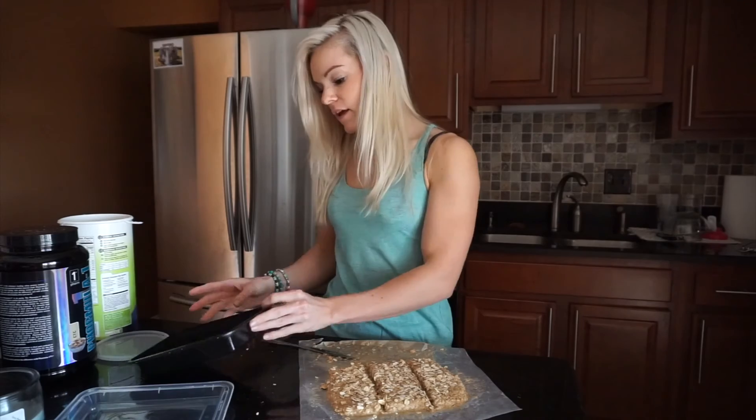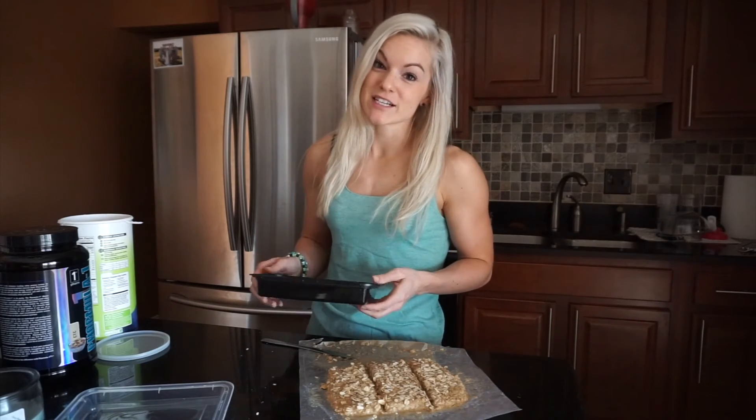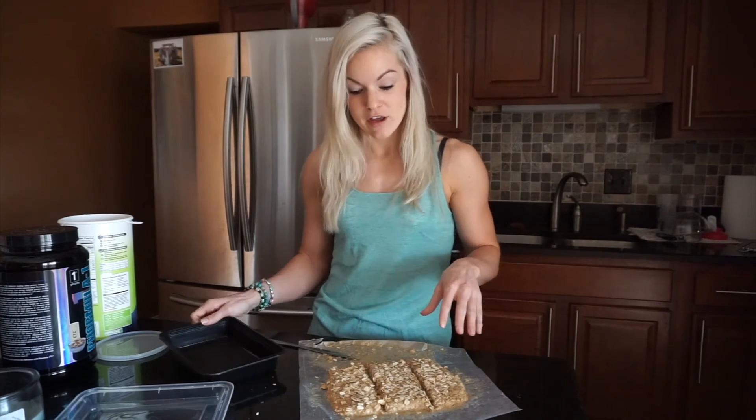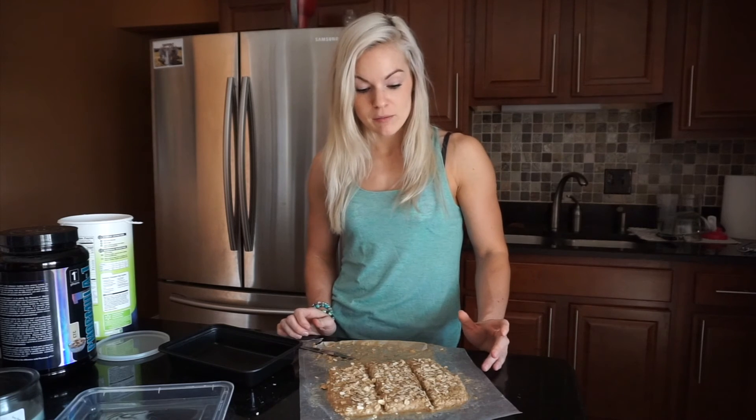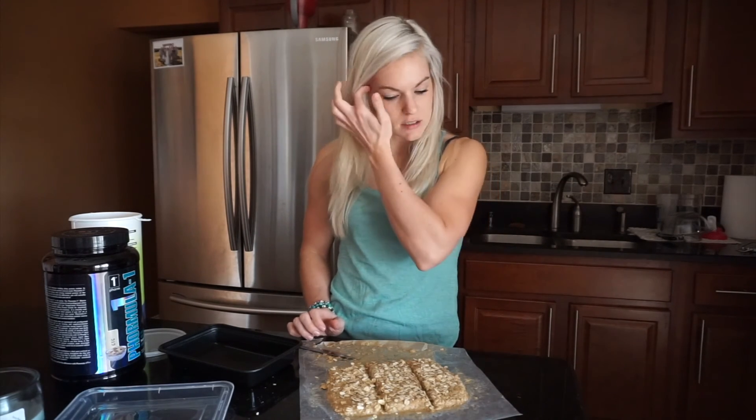Here are my three equal parts. My recommendation is to portion them out into a container and put them all in the fridge — you can eat one for breakfast. These are easy to overeat because they're small and taste so good. To figure out your macros, add up all the ingredients you used — oats, protein powder, everything — then divide by how many servings. In my case that's three. That gives you the macros for each one.